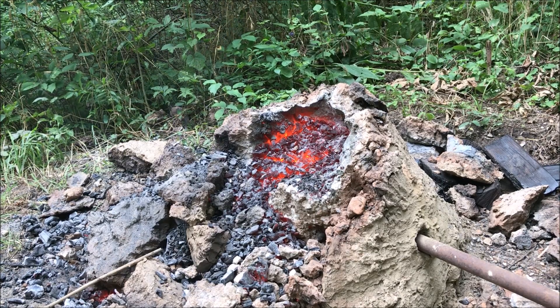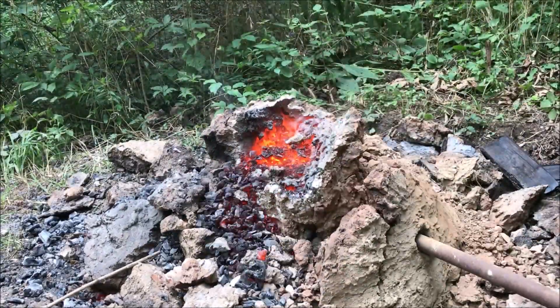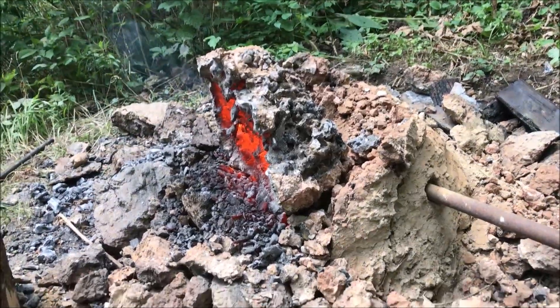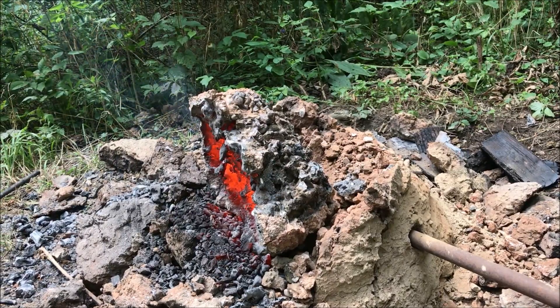I'm going to hammer it out of there. All right guys, so as you might be able to see, the bottom chunk of that furnace is now on the side and it's all one massive lump.